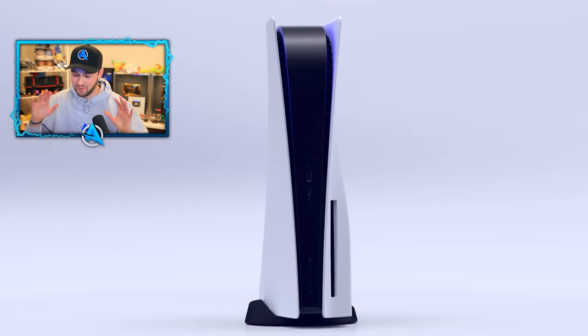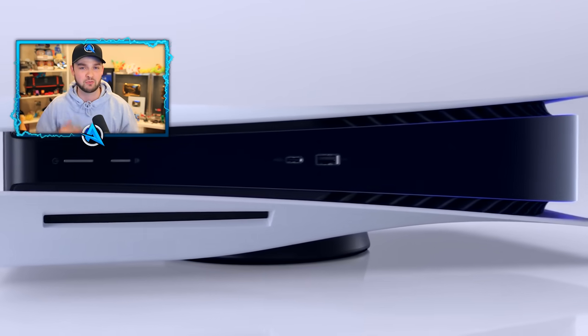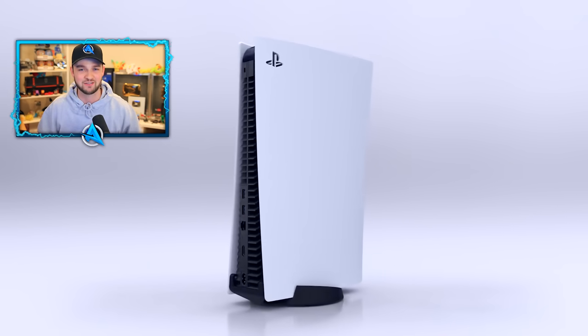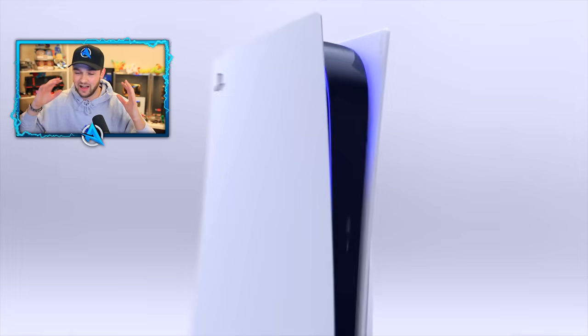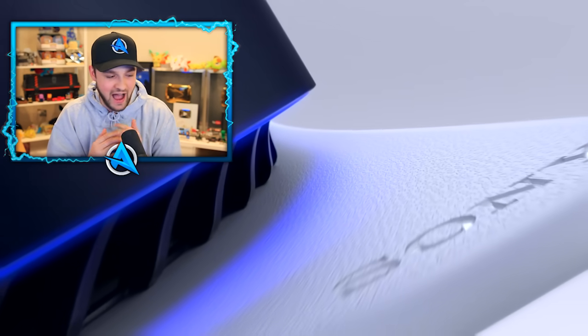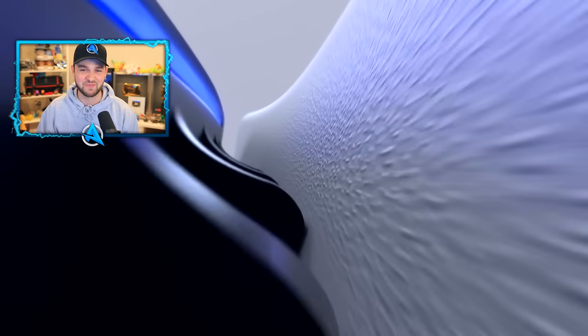I want to start this video off by saying a huge thank you to Sony and PlayStation here in the UK for allowing me to be one of the very first people in the world to get hands-on with this console. I've been making gaming videos here on YouTube for over 11 years — to get something like this is still absolutely incredible, and I'm so appreciative of it.